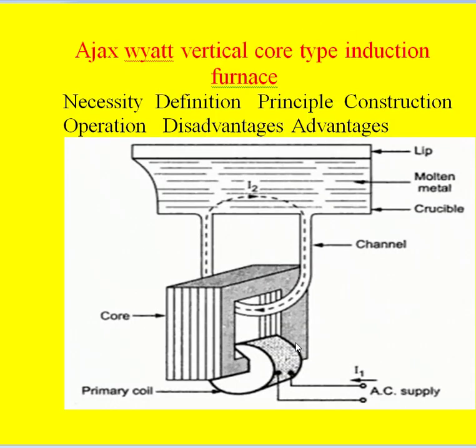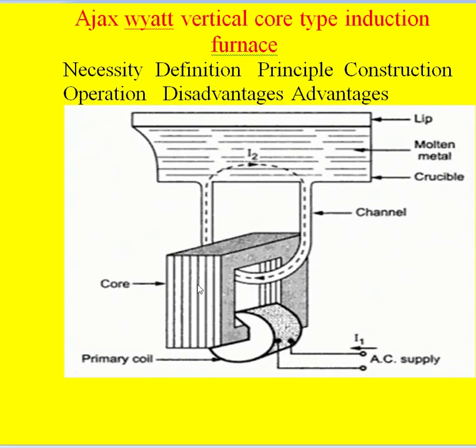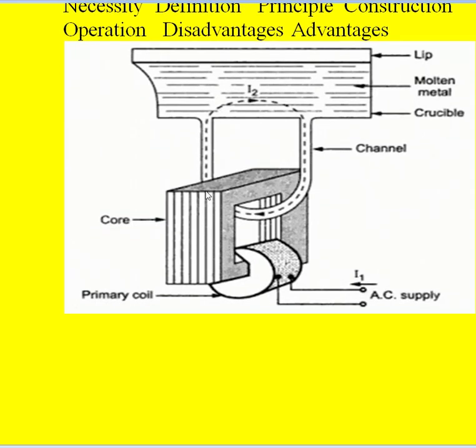Here we can see the core type transformer. In a core type transformer, the core is surrounded by the windings — the core is inside and the windings are outside. This charge present in the crucible — this is the V-shaped crucible — we pour the molten metal into it. It should always be present to run this furnace, and over this we pour the charge to be melted. This is the core of the core type transformer, and this is the primary winding connected to the 600-volt 50 Hz single-phase supply.